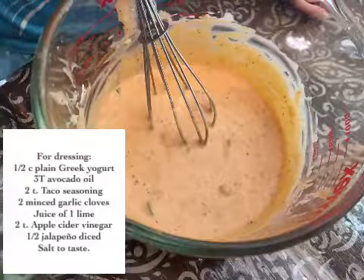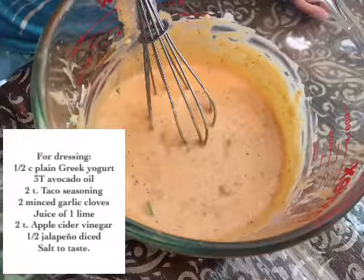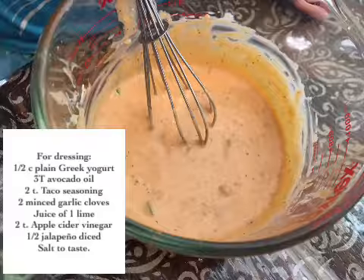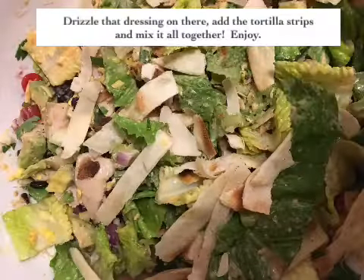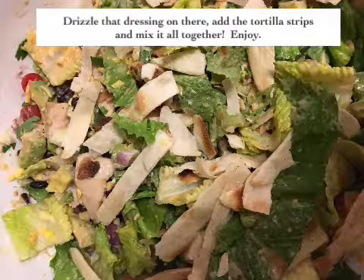And here we have my little sous chef mixing up the dressing. The dressing is delicious: plain Greek yogurt, avocado or olive oil, taco seasoning. Mix that all together, put it on there, and add tortilla strips.